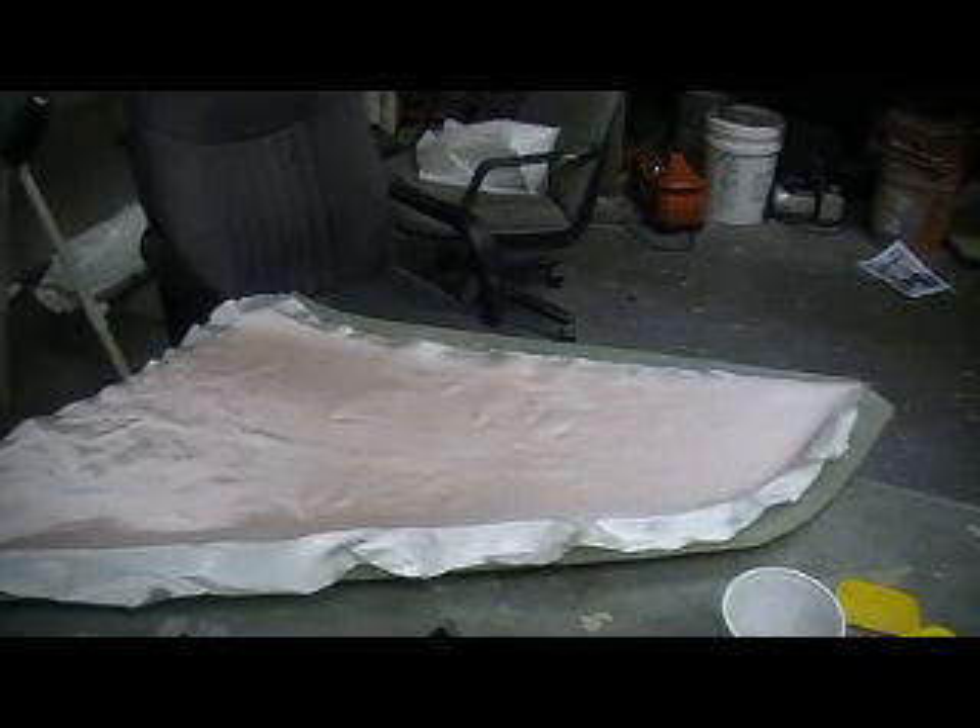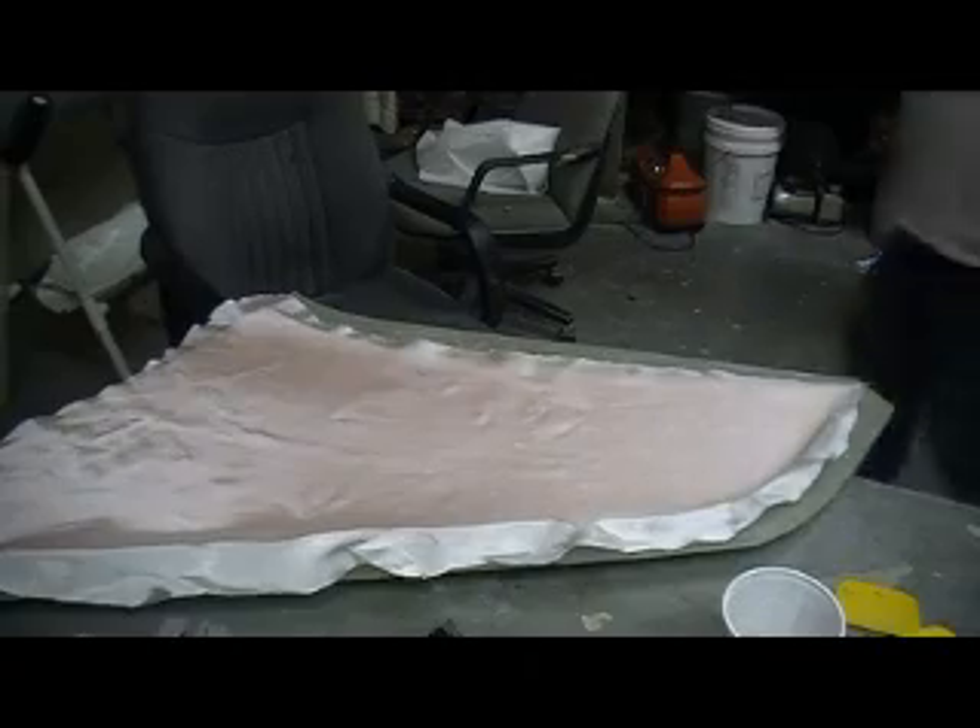Hey everybody, welcome back to the shop. 10 more exciting minutes of Thunder Chief building action.